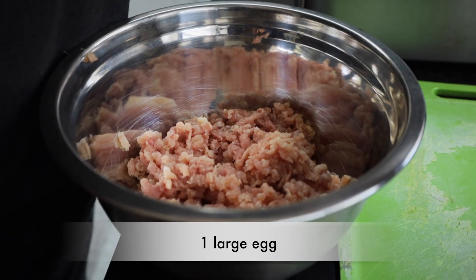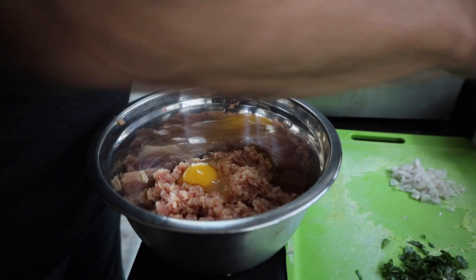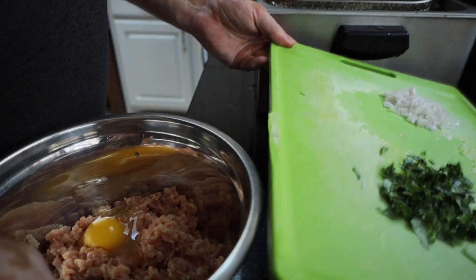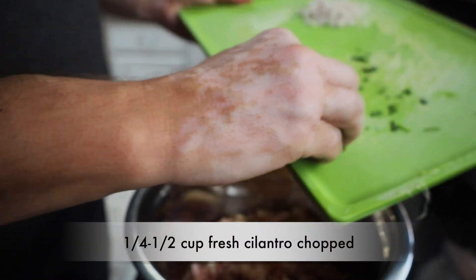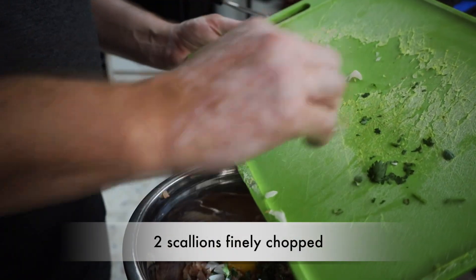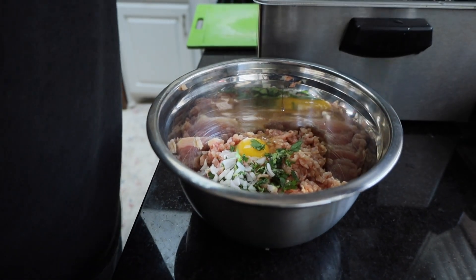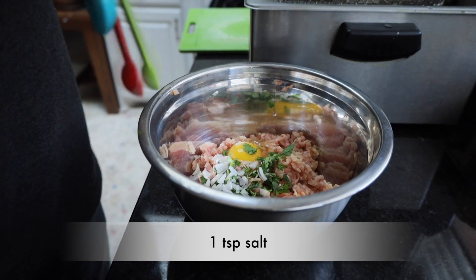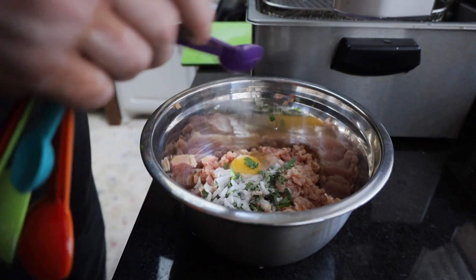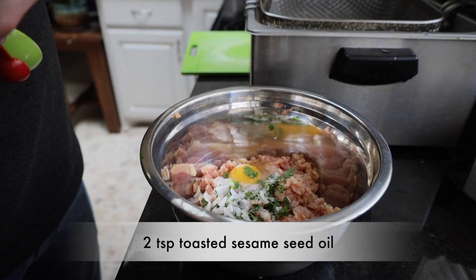To that we're going to add one large egg, and one-fourth to one-half a cup of fresh cilantro, two scallions finely chopped, one teaspoon of salt. This is a super simple recipe with lots of flavor. And we're going to use two teaspoons of toasted sesame seed oil.